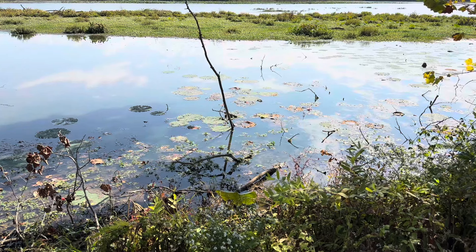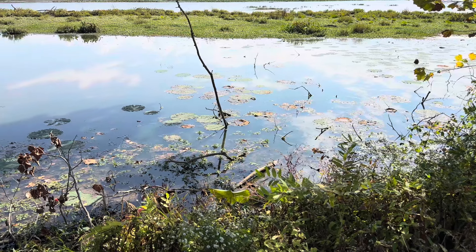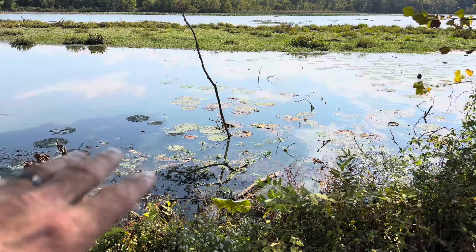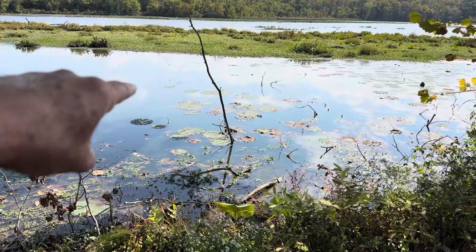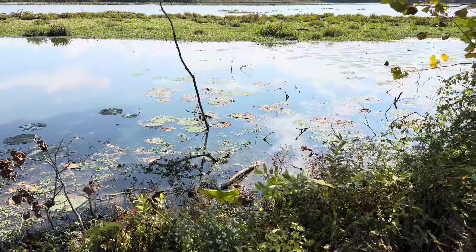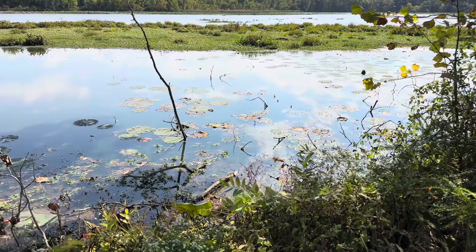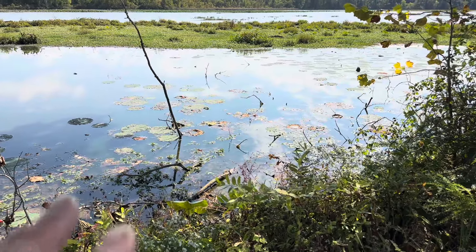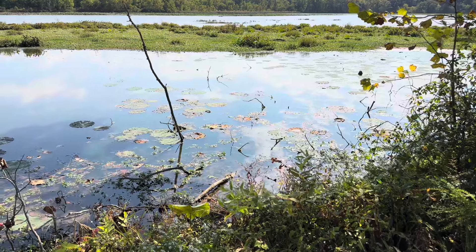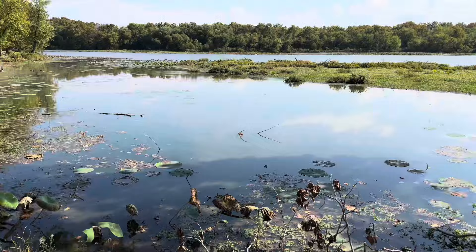Sometimes a topwater lure like a buzz bait or a prop bait works if the water's a little calmer. Since the pads are thinner here, you can get by with those moving baits. Also remember these pads have root systems — when you see a pad, pay attention to where the root is coming from, because those roots on the bottom have a lot of cover, sometimes even more than the pad itself. Another technique is fan casting with a wacky rig or a light Texas rig like a Senko, casting in and around the pads.